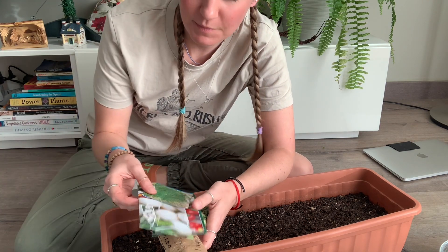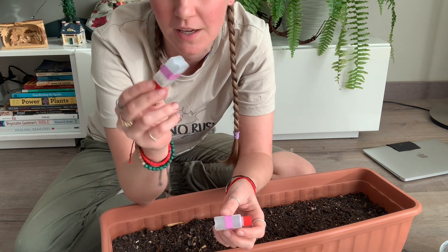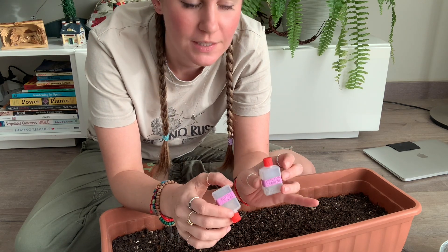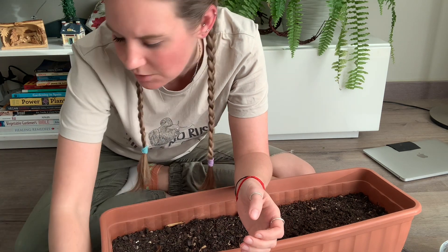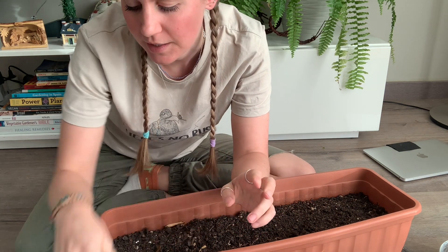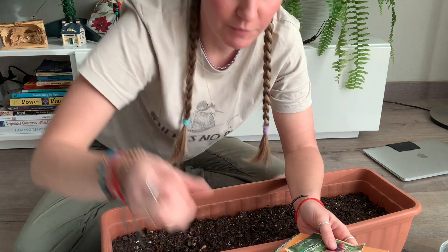I have a bit of a seed collection here. Some I've saved myself — I'm trying to get better at seed saving. I have two types of tomatoes stored in little cleaned-out soy sauce packets: manida tomatoes, which are a Polish variety that translates to 'raspberry tomatoes,' and a random red variety. I also have lettuce seeds I saved previously and actually grew successfully, plus a whole pile of random seed packets from a friend, some labeled and some not.